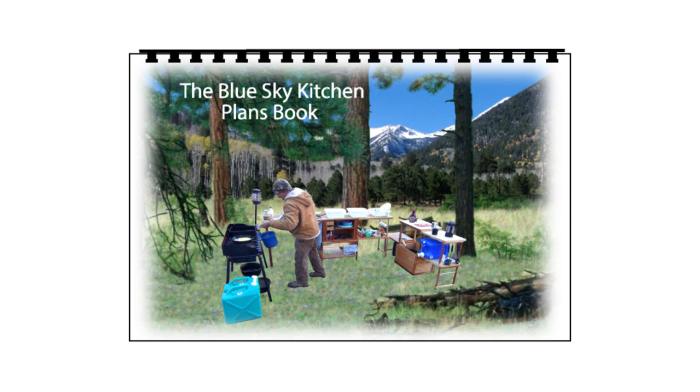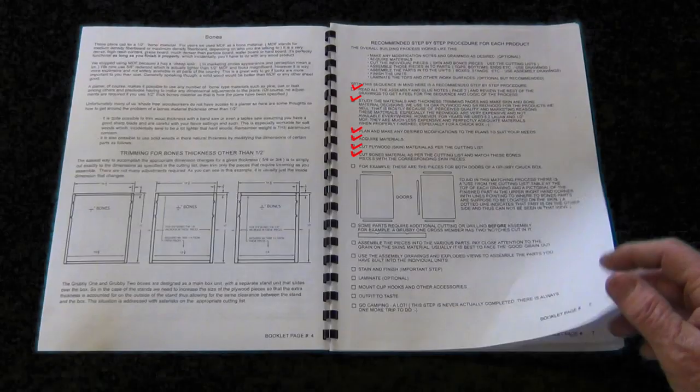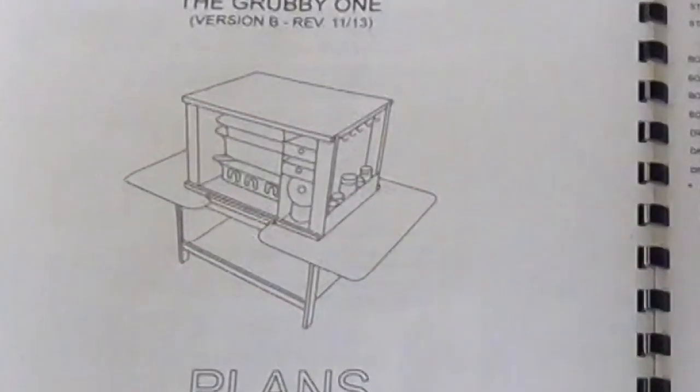I want to show you what you're getting with your purchase of a Blue Sky Kitchen Plans booklet. Of course you get the booklet, which you've always done, which incidentally includes a checklist that some of you step-by-step guys like.